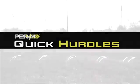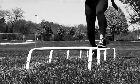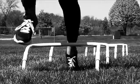Quick hurdles. Space the hurdles in a straight line with approximately one yard spacing. All drills are done for quickness and speed. Avoid hitting any of the hurdles.